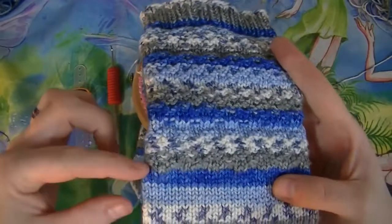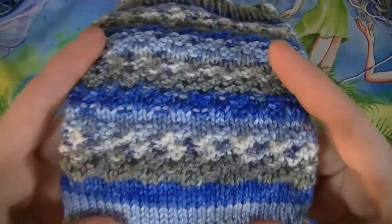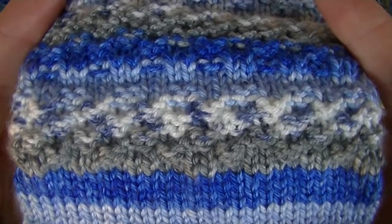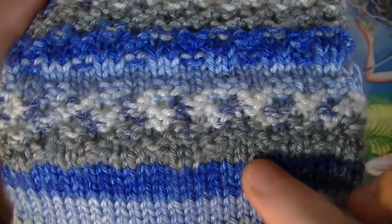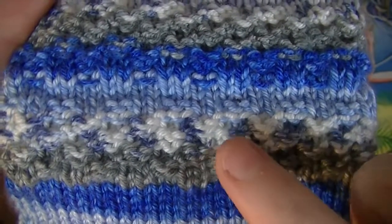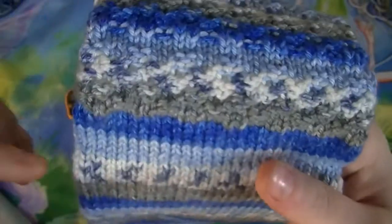Now we have from here up to do the rest of the cuff, because you just did your 10 rows. The texture on this bottom part is a double moss stitch. A double moss stitch is two rows of knit two, purl two all the way around, then you do two rows of the opposite — purl two, knit two, purl two, knit two all the way around for two rows.